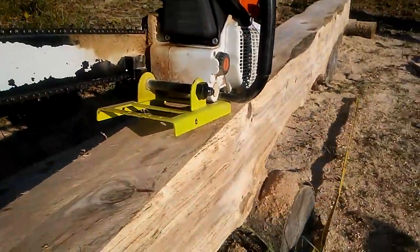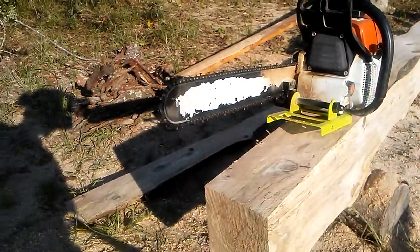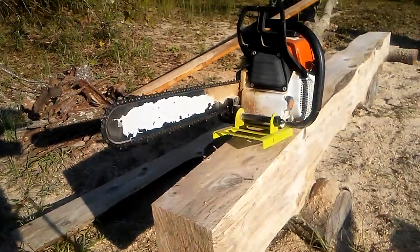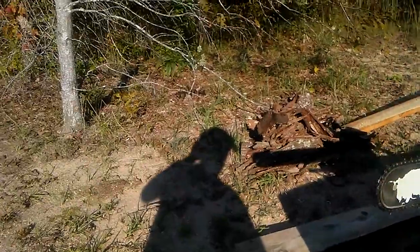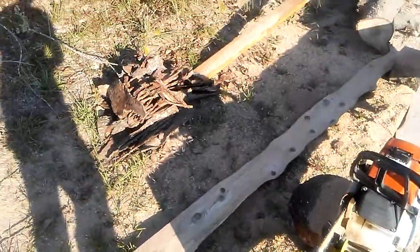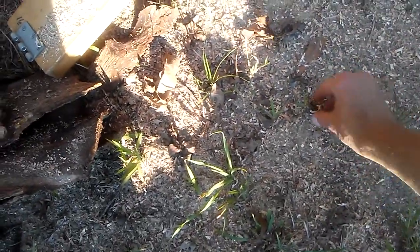So a total of 16 feet without stopping, red oak. And I hope you saw the chips we were throwing — I was putting my hand up there catching them. Let me pick up a few. Of course there is some dust here. We're milling. No doubt.